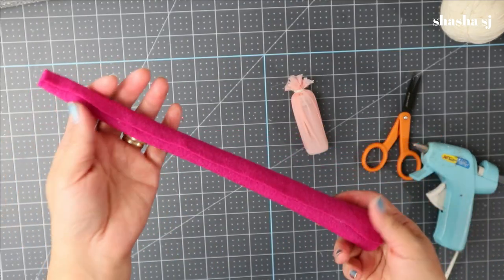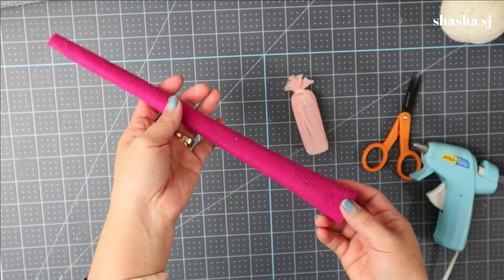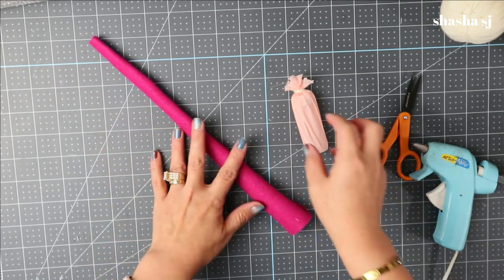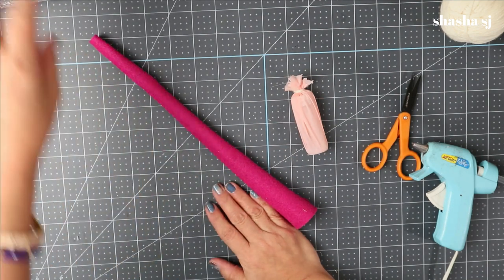There you go — I know you might think it looks super long, but you'll see why later. Now we are going to work on our gnome's beard.